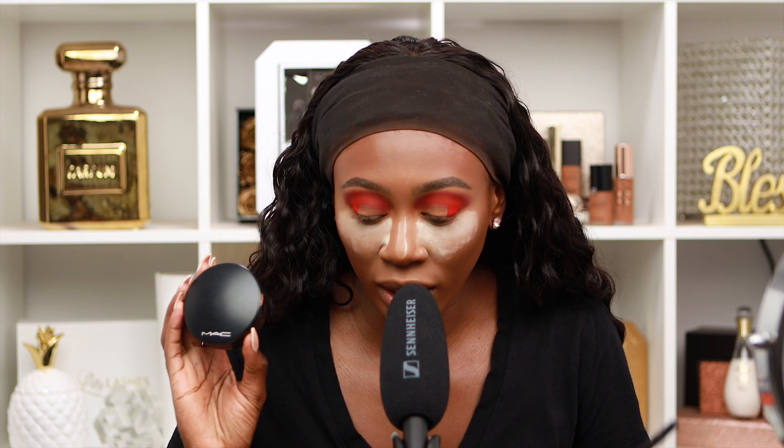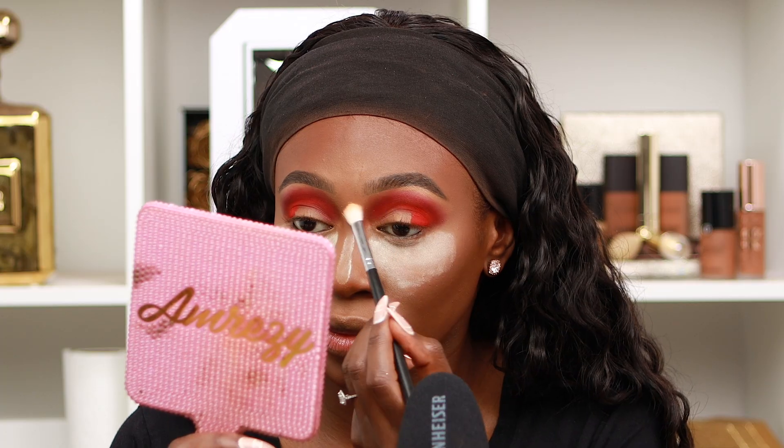Now I'm gonna be taking my MAC Mineralized Skin Finish and buffing it right underneath my brow to soften up that smoke. Using the ABH primer — after it's all blended, we're gonna cut the crease.